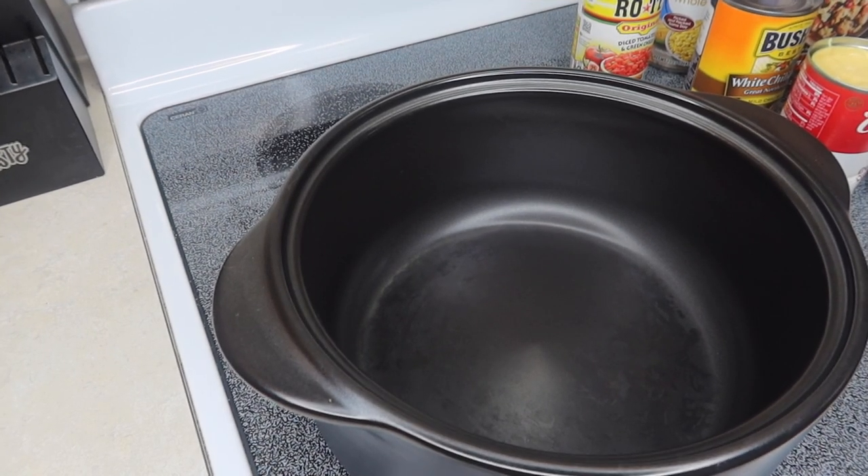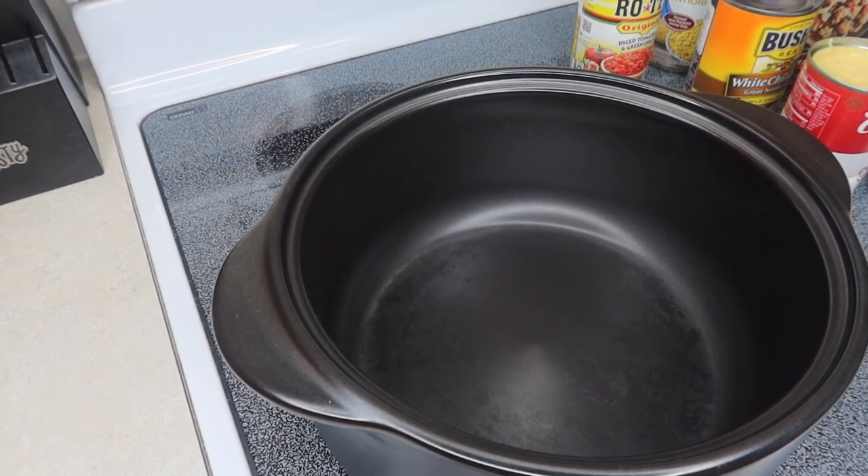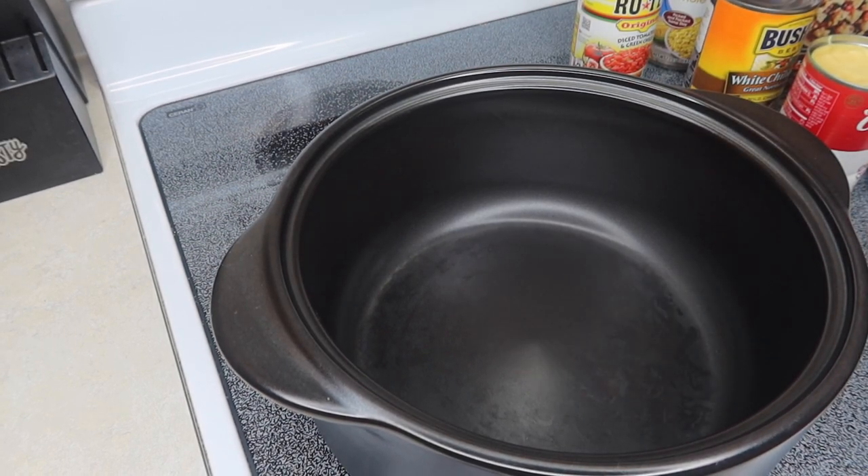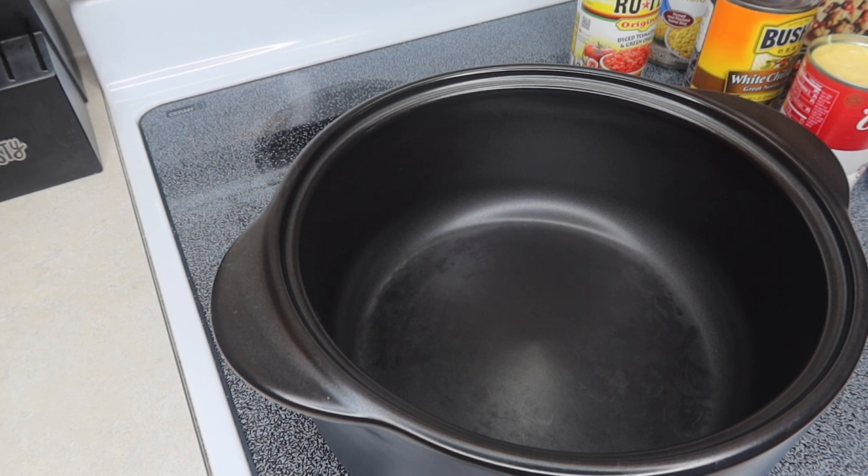This soup that I'm making tonight — we're going to make some chicken tortilla soup. It is so, so good, y'all. And it's really easy to throw together. You just stick everything in a pot. This could probably be put in the crock pot too; I just haven't tried it yet.